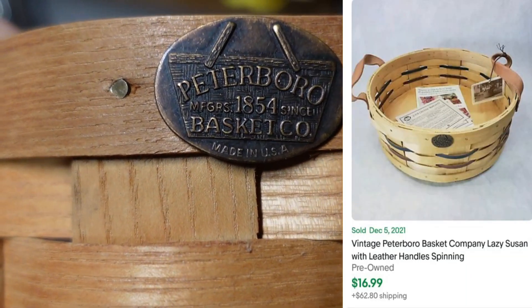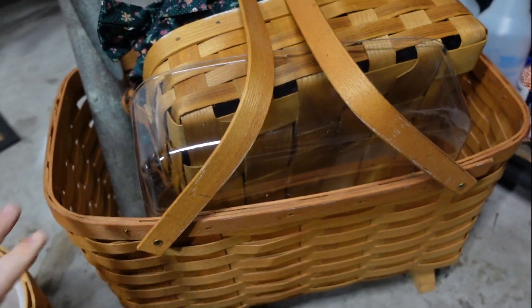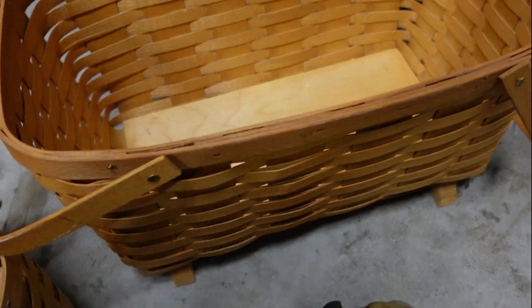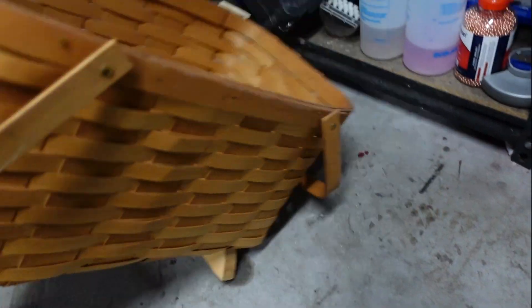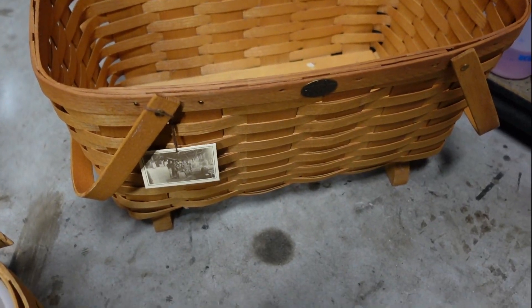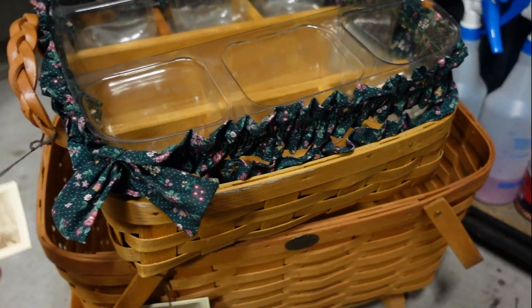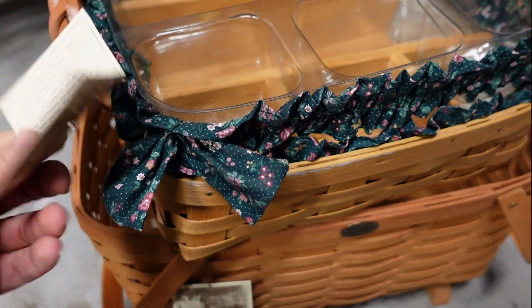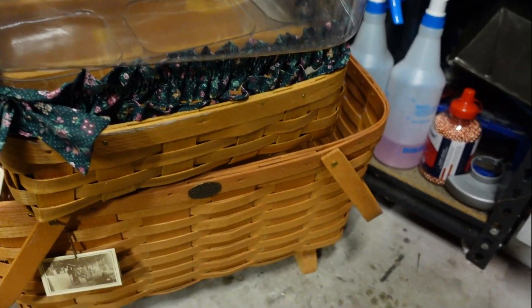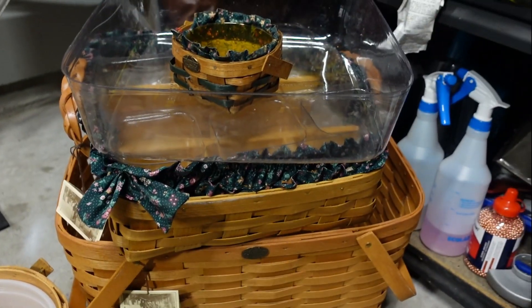We also got a whole bunch of Peterborough Basket Company baskets — made in the United States. They've got liners in them. I picked up a whole bunch, including one really big one that didn't look this large in the auction picture. They have a decent following online — not quite as big as Long & Burger maybe — but they sell. Each one looks to go for $10 to $20 a piece, and with the fabric liner and protector, you're looking at $20 to $30 each. I got five of them for about $10 to $15 total.